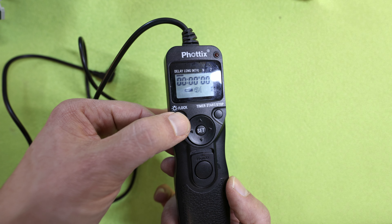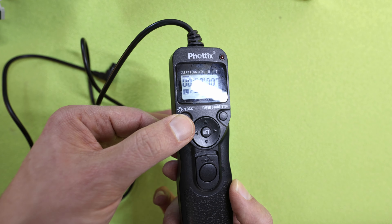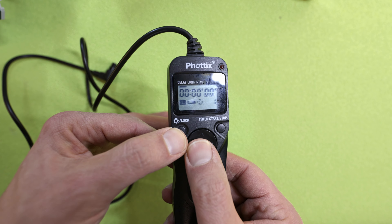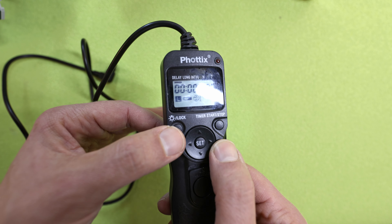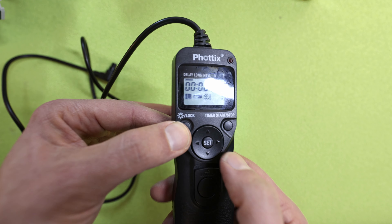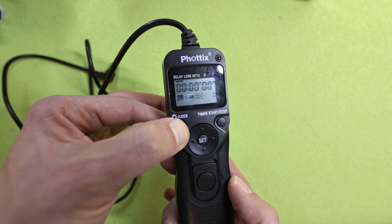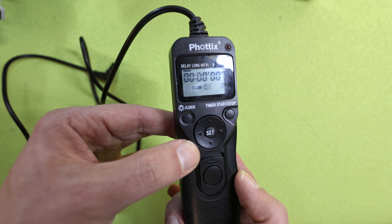And if you press more than three seconds, you lock the button. So it's like a security feature to prevent any accidental usage. Press three seconds again and it's gone.